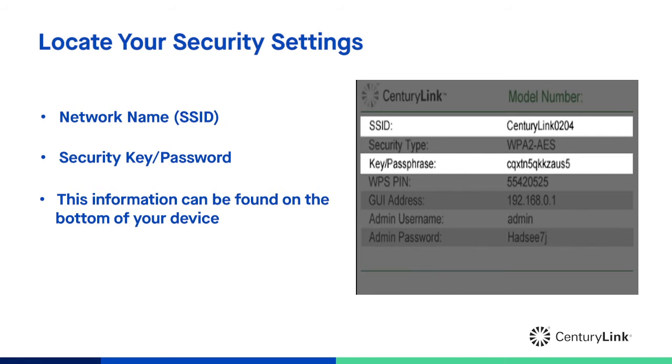As seen here in the picture, the SSID will be your network name. Your password will be listed as the key slash passphrase, unless you've previously changed it to your own custom password.